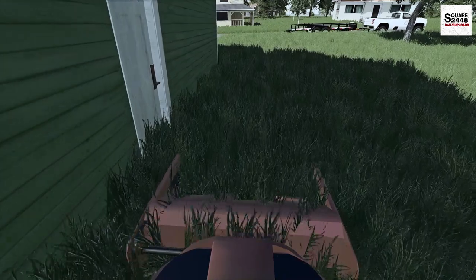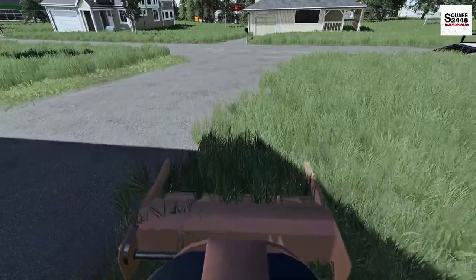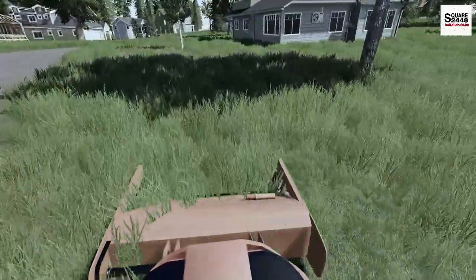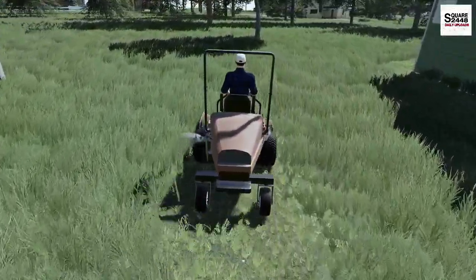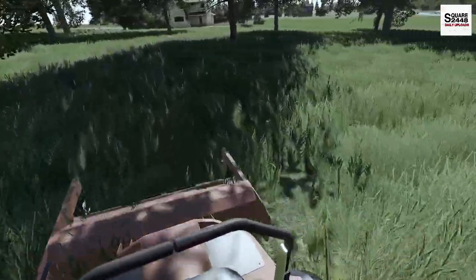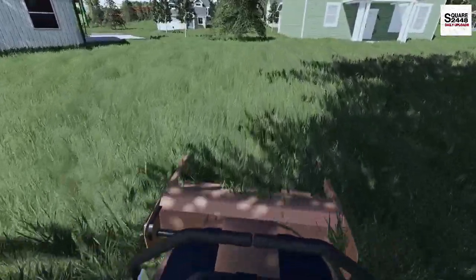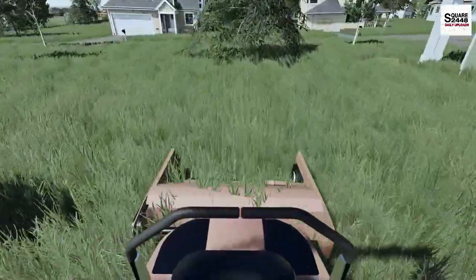One other thing about rear discharge — we don't have to worry about grass going into garden beds or staining the side of the house. Right off the bat, you can see this is a really good mower. I really like the controls and the elevated seating position. We have four yards to mow today and then I'm going to swing by a few landscaping projects to check on them, plus I have a few quotes to do. It's a good problem to have being this busy.